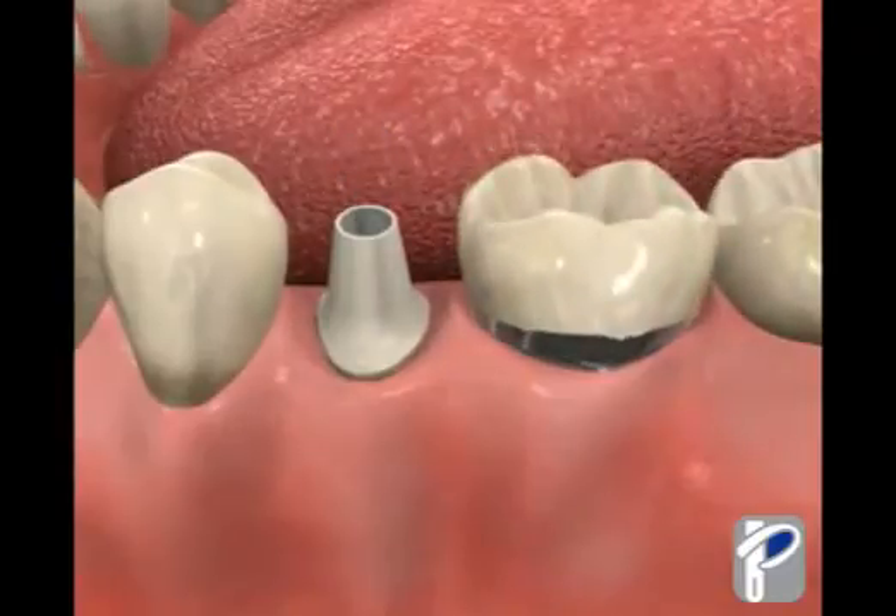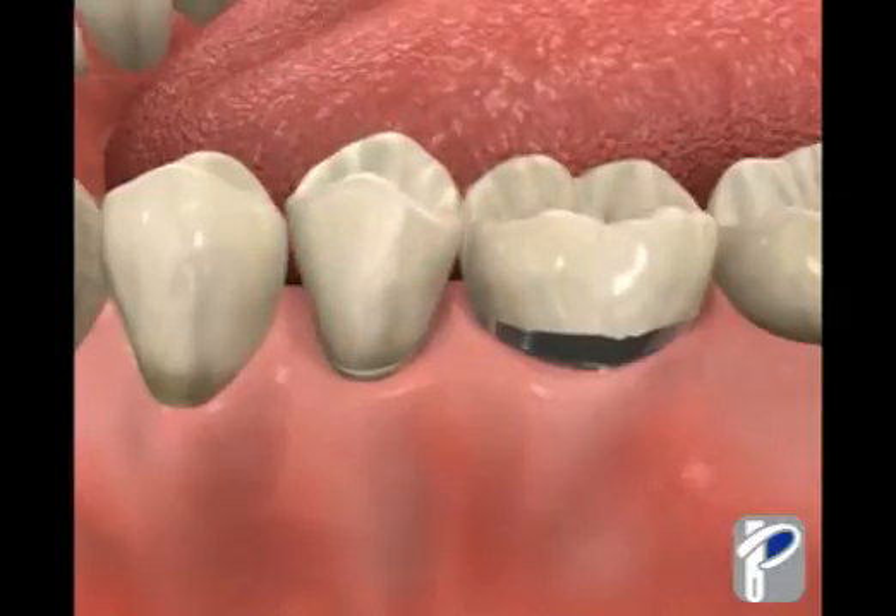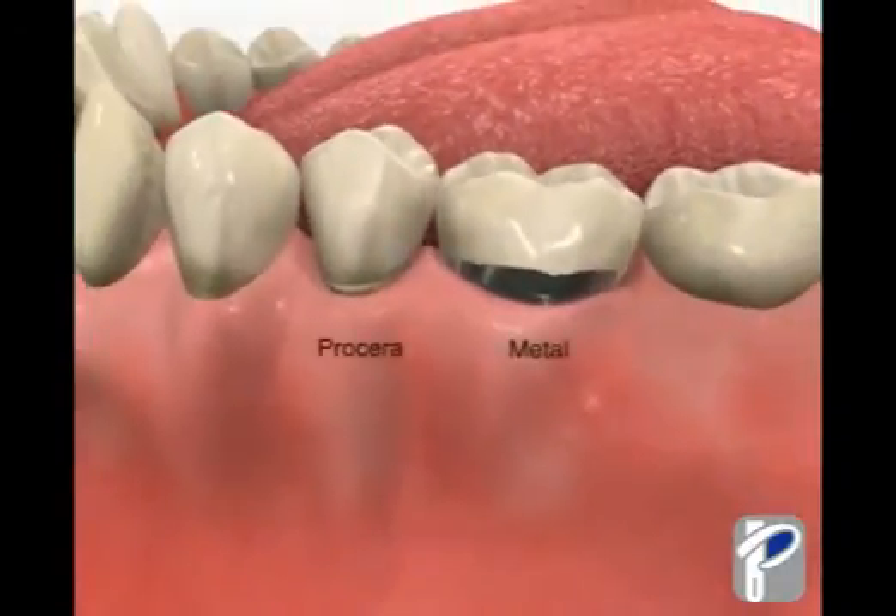Traditionally, metal crowns were used to restore the teeth. Technological advances today allow for tooth-colored, metal-free Procera crowns to be used, providing you with a more natural-looking, long-lasting smile.